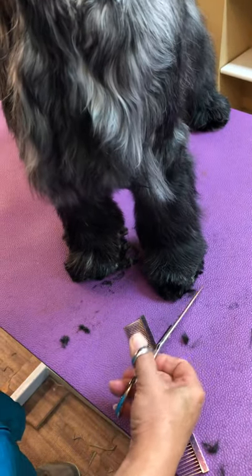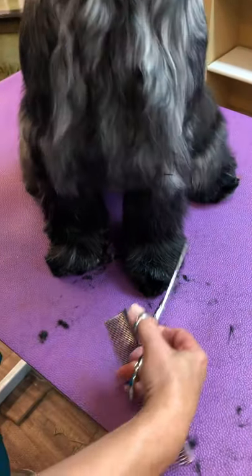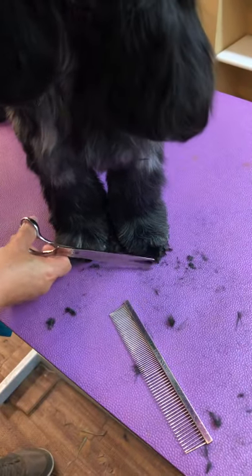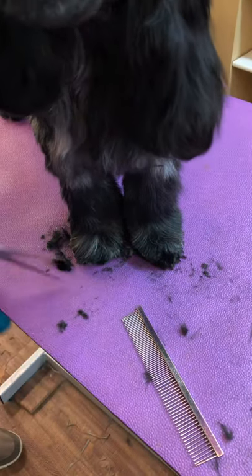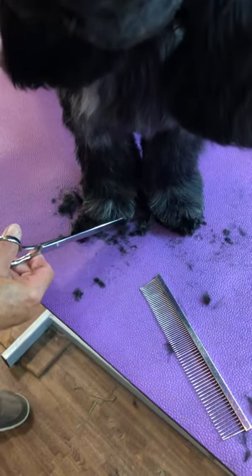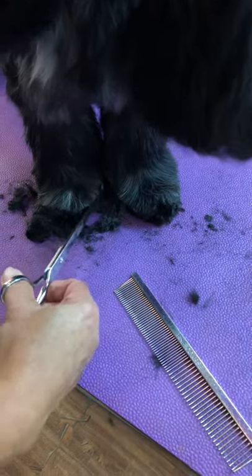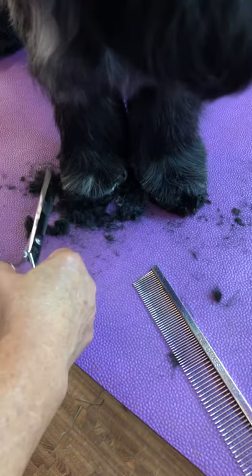This is not the most cooperative puppy I've worked on, so I'm actually not getting the look of the foot that I want. For a show puppy, I would continue to bevel and round, but for a pet you just want to make it nice and tight and close. We never shave the feet unless they're doing hunting work.